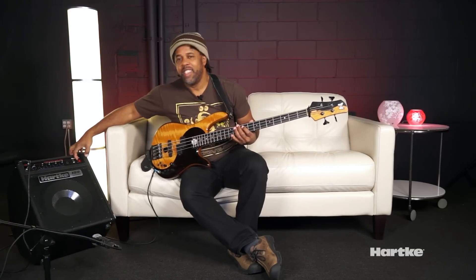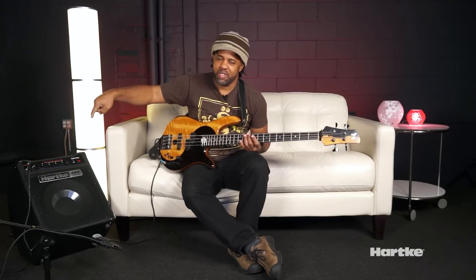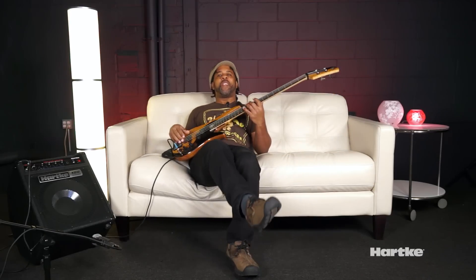I wish I could say the same. It's lightweight, inexpensive, but it gives you everything you need. This is a great thing for the rehearsal or for the gig. Why do they call it the Kickback? It's because it kicks back. So while you're going to order yours, we're just going to kick back and make a little music.